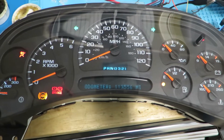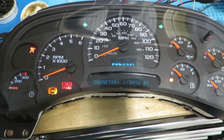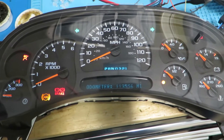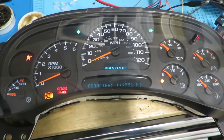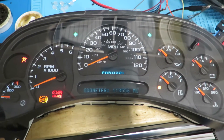That's basically how I do it — I can validate that it's working. If you guys are looking for a cluster that needs a trans temp, just let me know. I can convert them with trans temp for you — basically it's an overlay, an extra needle, a stepper motor to make it work, and the programming. It's not terribly expensive to convert your existing cluster to a trans temp model.